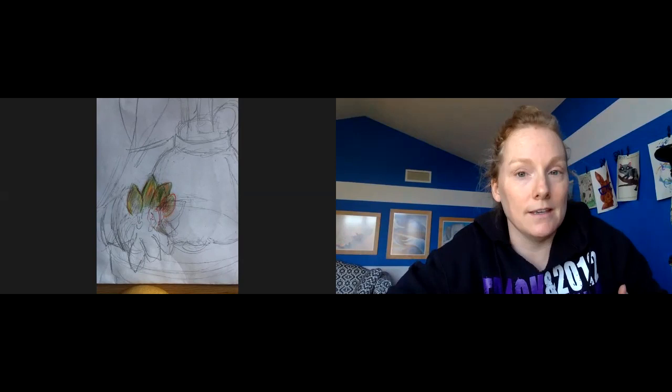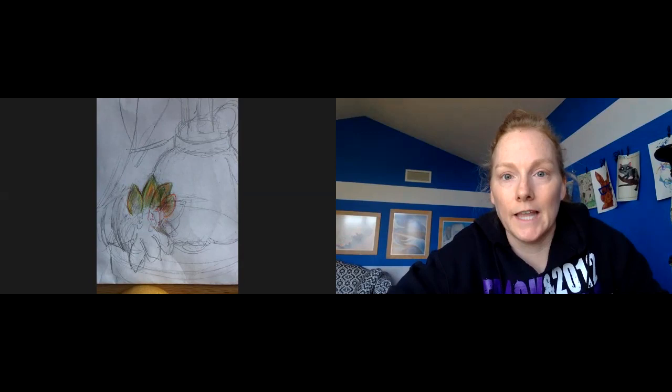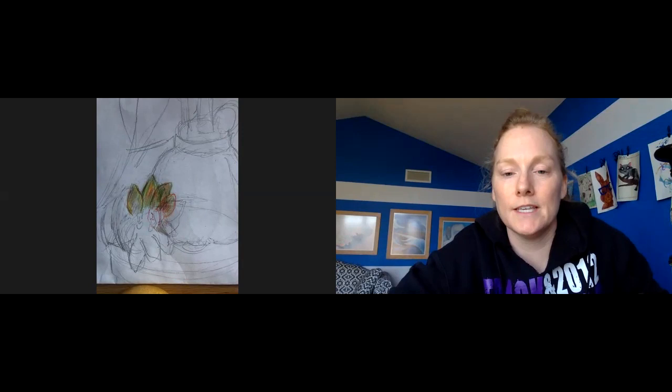Continue working. Really think about the colors you see in all your objects. Layer and blend — layering and blending are kind of the same thing: you put different colors that you see on top and interchange them. Also, don't forget about your background, specifically what your objects are resting on.